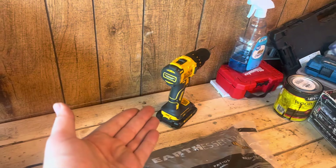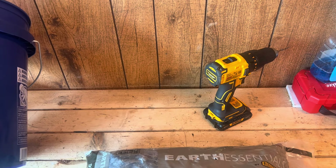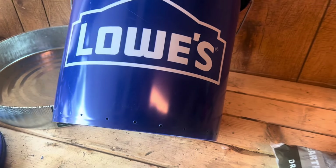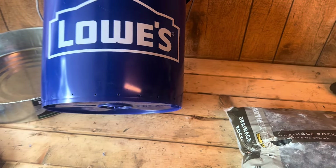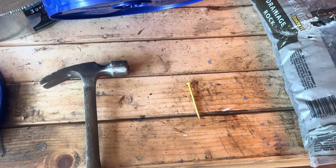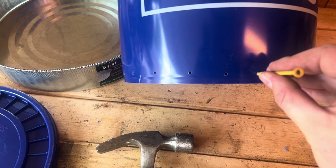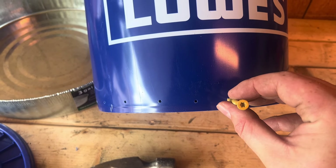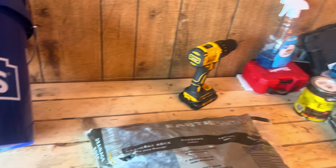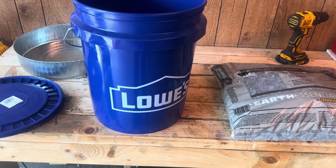I know that not everybody has a power drill, so a way you can do this without power tools is take a hammer and a nail. Hold your nail right at the bottom and hammer it into your bucket — you can do that all the way around. That's if you don't have access to power tools and drill bits, so I just want to make sure everybody has an opportunity to build this.